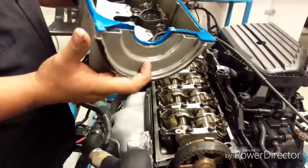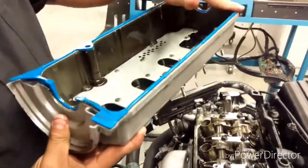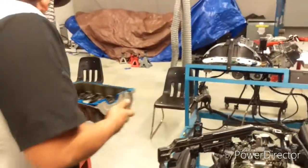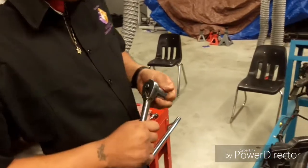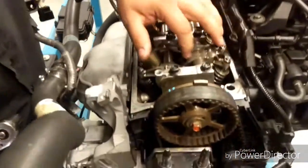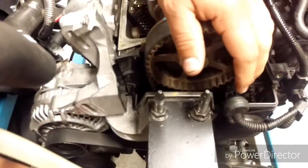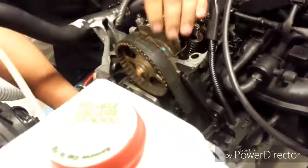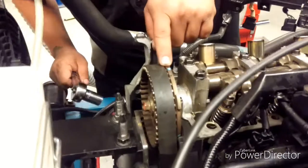After we remove the valve cover, we check everything is right. So next we grab an 18mm socket and put cylinder number one to the top. For that, we need to twist the crankshaft. Cylinder one is now at top dead center.